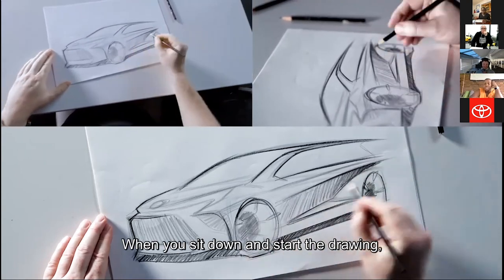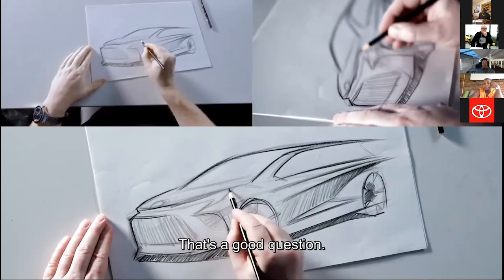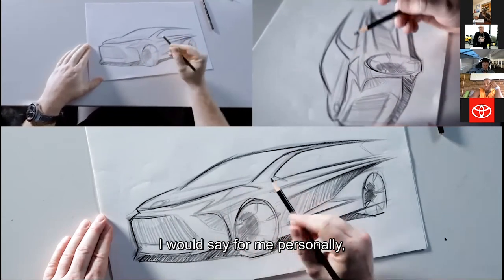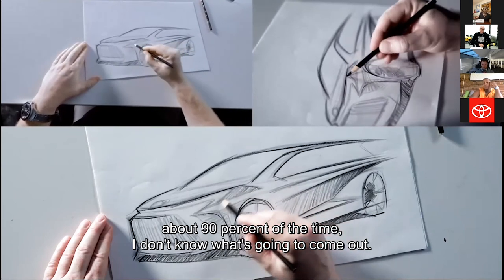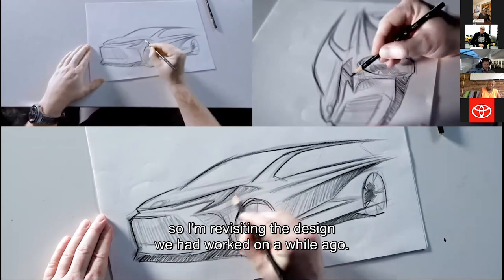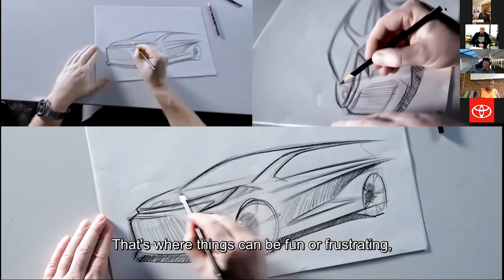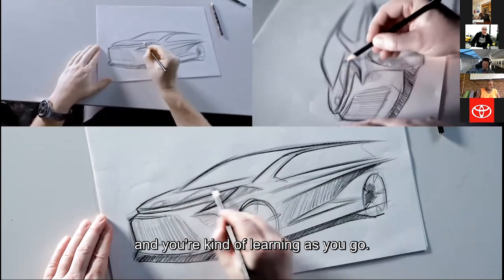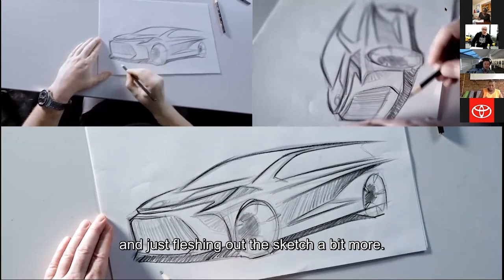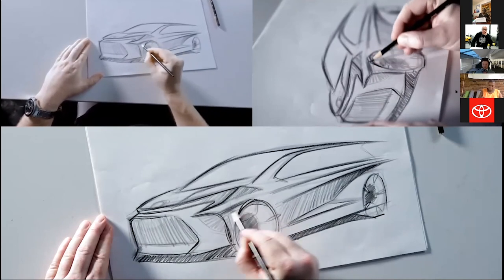When you sit down and start the drawing, do you have an idea in mind or do you just literally freehand? It really depends. Usually we'll have a scope of an idea of the project. For me personally, about 90% of the time I don't know what's going to come out. I kind of did in this case because we did this design earlier and I'm revisiting it, but that's where things can be fun or frustrating because you just don't know — you're kind of learning as you go. As you can see here, just establishing more shading and fleshing out the sketch a bit more — it's still pretty gritty and dirty, but it tells the story.